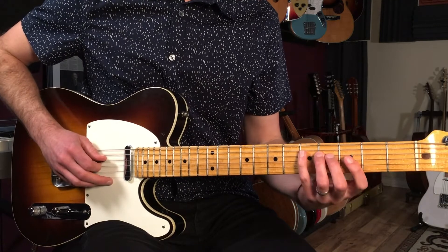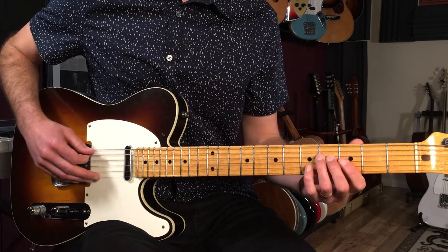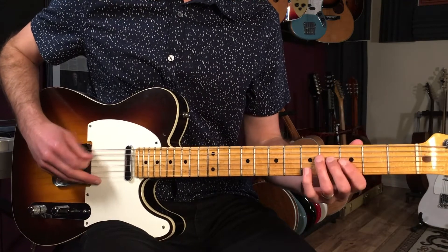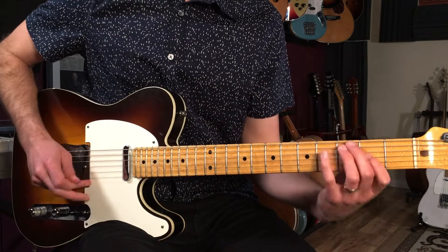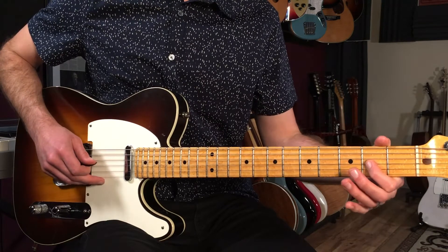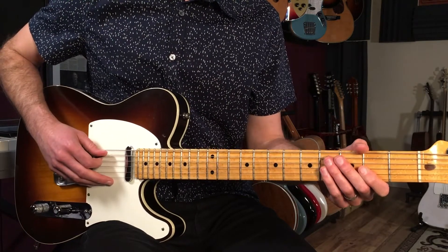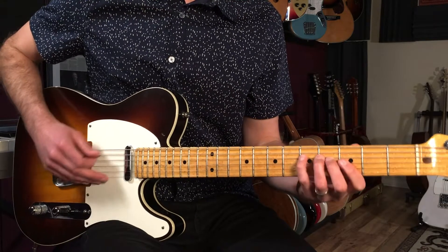When I go from four to five I'll do a little hammer-on, then I repeat that hammer-on. Then I'm going to go — and that's five on the fourth string, then two on the third string.